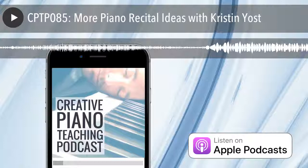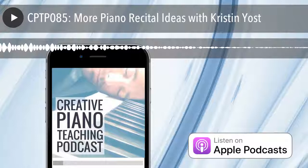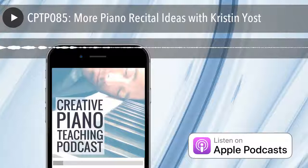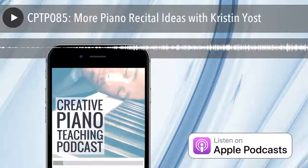Today's episode is actually a rebroadcast of an interview I recorded back in episode 12. Many people wouldn't have heard the original interview because it's going on almost two years since we broadcast it. It's so full of great ideas for this month's theme — exploring recitals and exams — that I decided we should definitely have another listen. In this episode, we're going to be talking about why you should be rethinking how you organize recitals and how you can rebrand and reconsider the opportunities you have for your students.